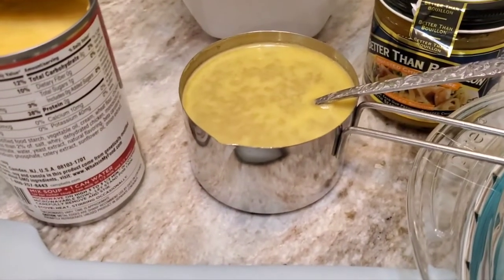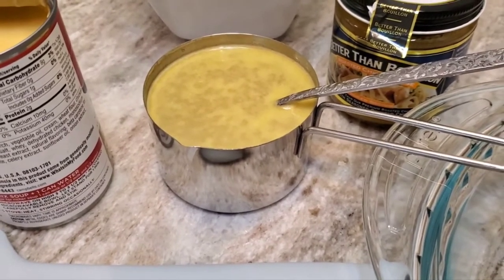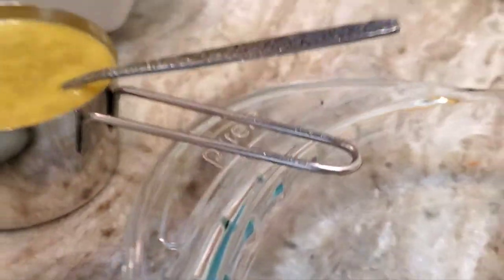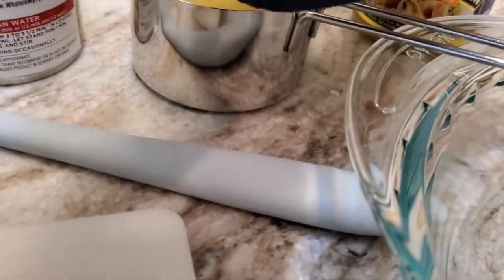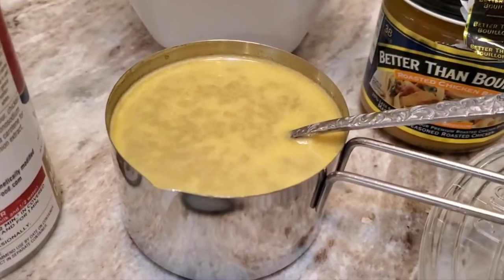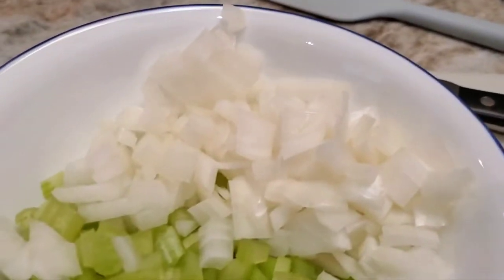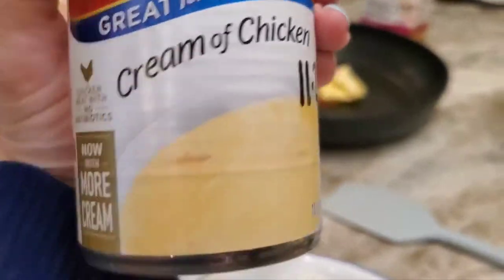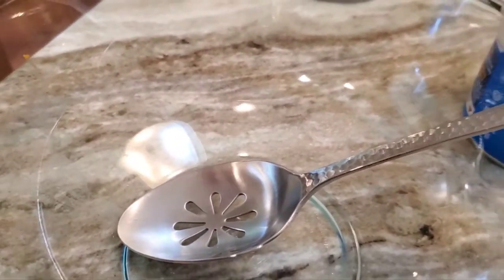And then I add into the flour, vegetables, and butter some of this Better Than Bouillon — the roasted chicken base. I just put a spoonful with some hot water and stirred it around. After that makes a nice roux, I'm going to put in a can of cream of chicken soup as well, all for flavor, and mix that all together in a bowl.